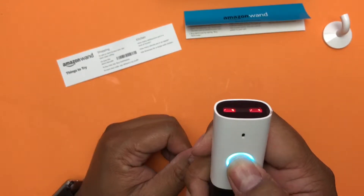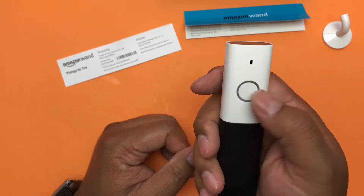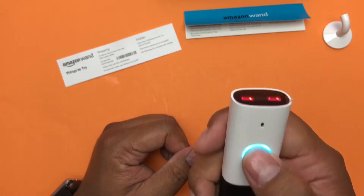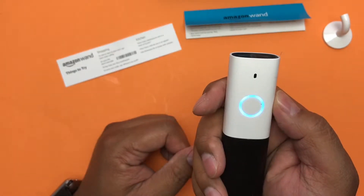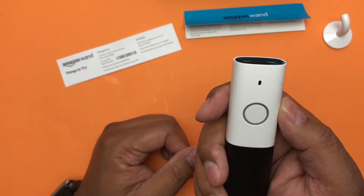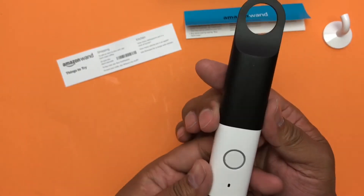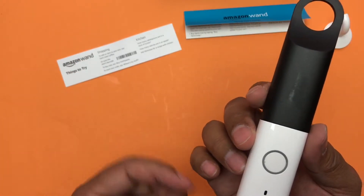You can talk to it by pressing this button. How many tablespoons are in a stick of butter? How many calories are in an apple? Ask AllRecipes for a recipe with chicken. It's basically Alexa but without having to say 'Alexa' — you just hold the button when you want to interact with it.